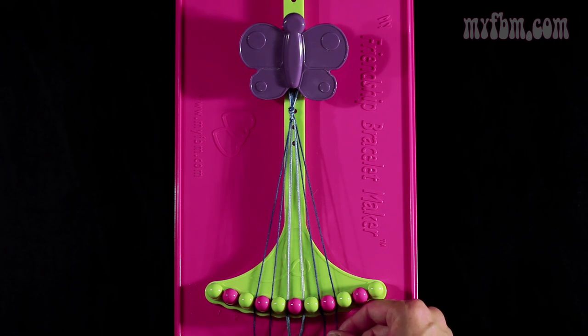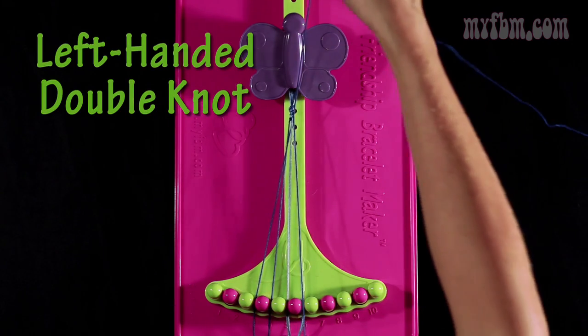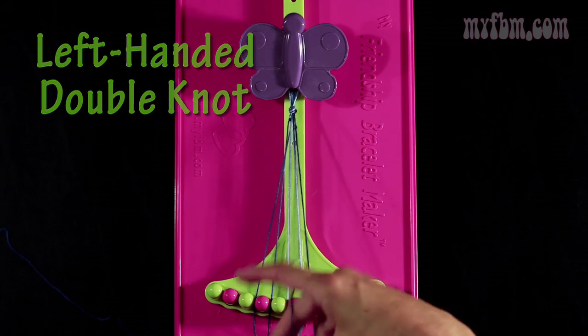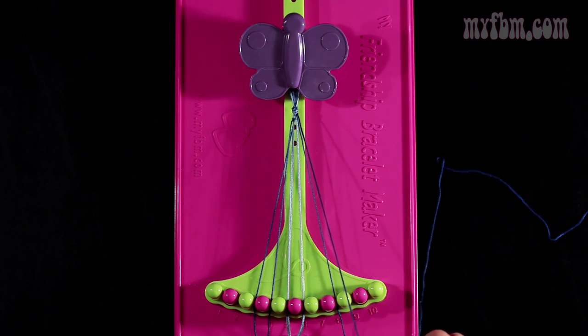Now you're going to take string number 8, which is dark blue. Make a left hand double knot with string number 7, which is also dark blue. So you're going to pull through once, twice. Place the one blue string in slot 8. Your original blue string will go into slot 7.